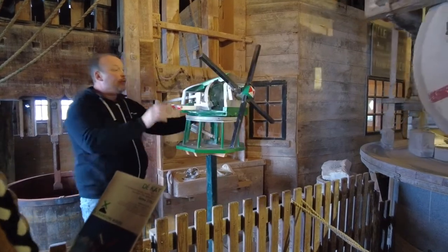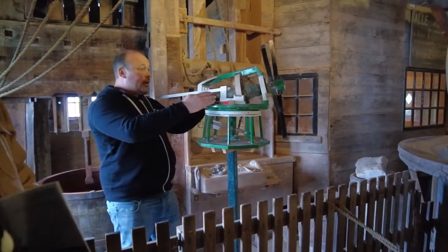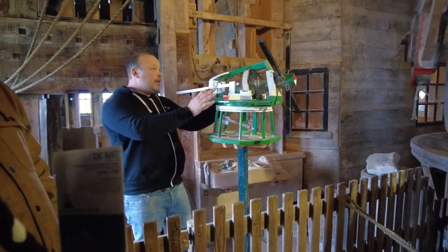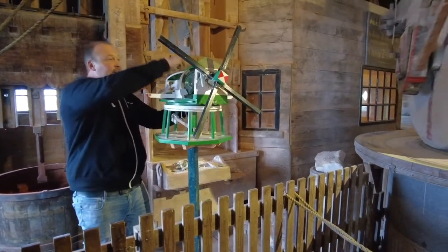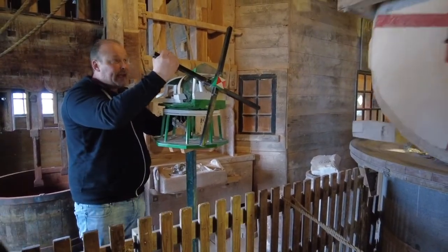This type of windmill has a head that is made loose on the construction. So every morning I have to climb upstairs. Upstairs on the platform, we have a large wheel, and as we pull on that wheel, we bring the head slowly to the right position. The head, including the big system, is 15,000 kilos, and we have to do it by hand.